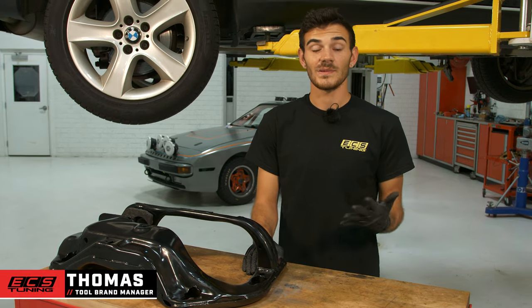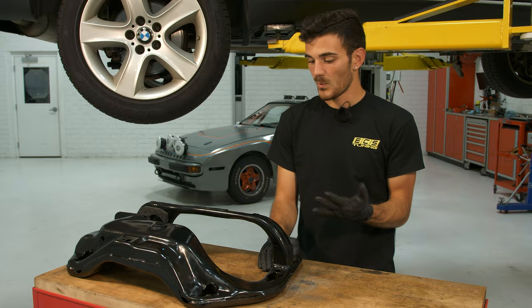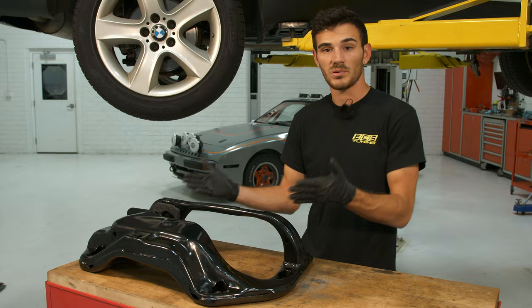Hey guys, I'm Thomas with ECS. Last DIY you saw we replaced the transfer case bushing on this X5 behind me. While we were in there we noticed that the cross member was pretty rusted, so we figured we'd go ahead and replace that and show you guys that process as well.